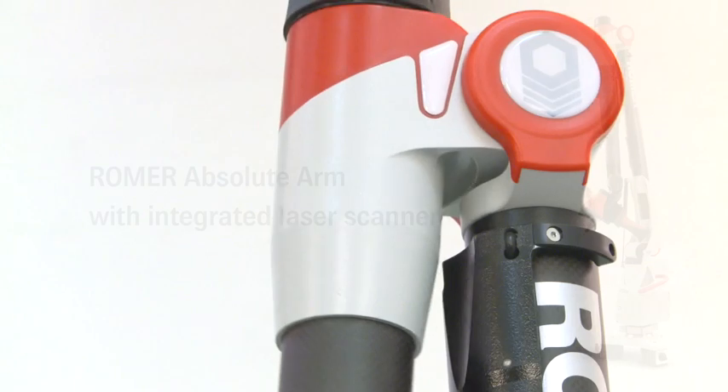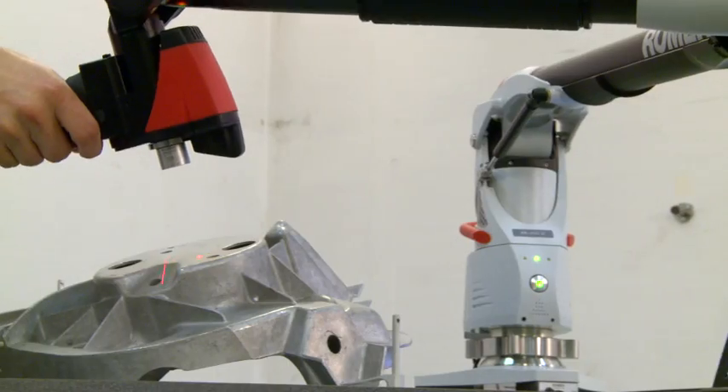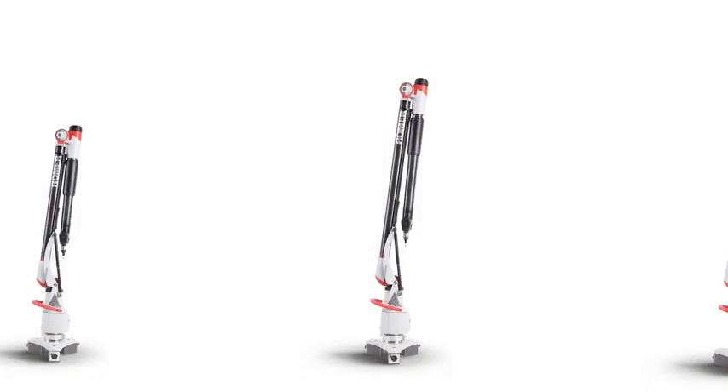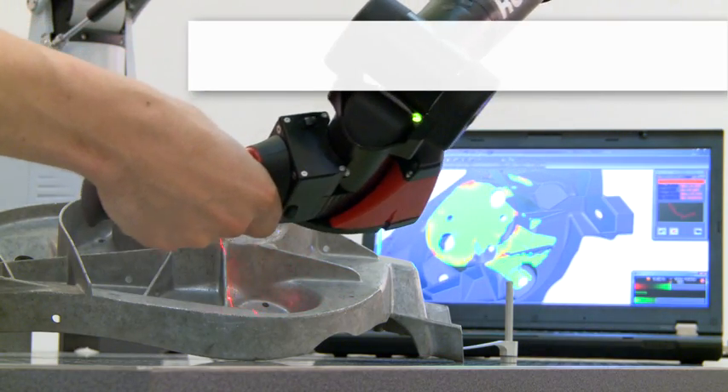The Romer Absolute Arm with integrated scanner is a portable all-purpose metrology tool with a measurement volume of up to 4.5 meters and a completely integrated and fully certified high-speed laser scanner.